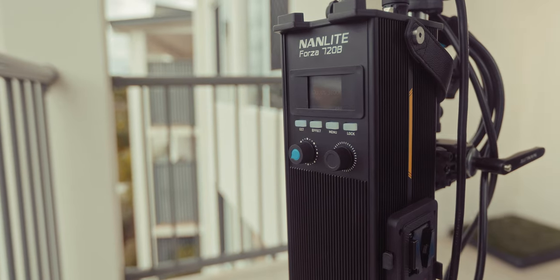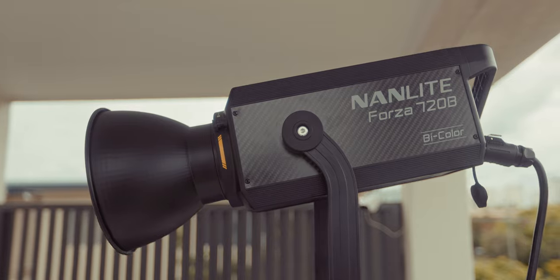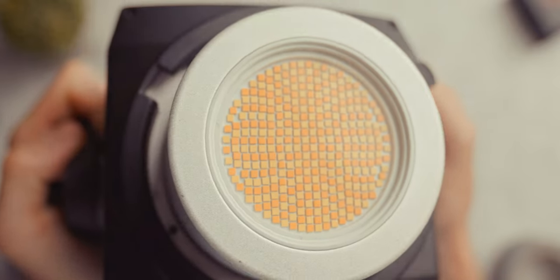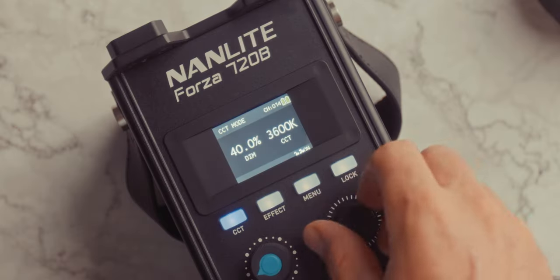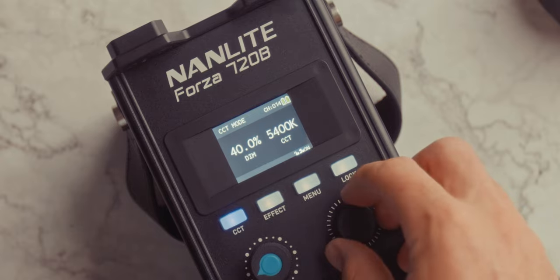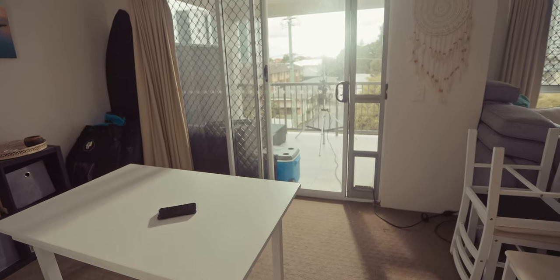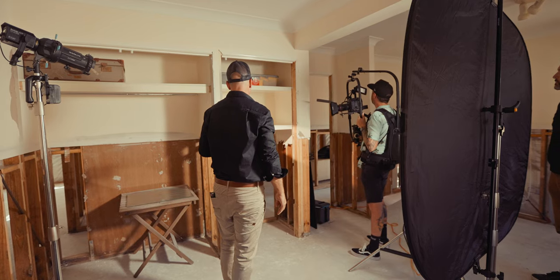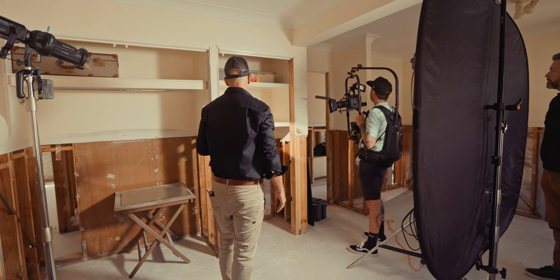Let's go through the specs. The Nanlite Forza 720B is an 800-watt bicolored COB Bowens mount light, which is currently the brightest LED bicolored spotlight in the world. It has a CCT range of 2700 to 6500 Kelvin, a CRI of 96, and a TLCI of 97. The 720B is 40% brighter than the Forza 500 at 5600 Kelvin, or if you opt for the Forza 720 daylight model, it is 70% brighter than the Forza 500.